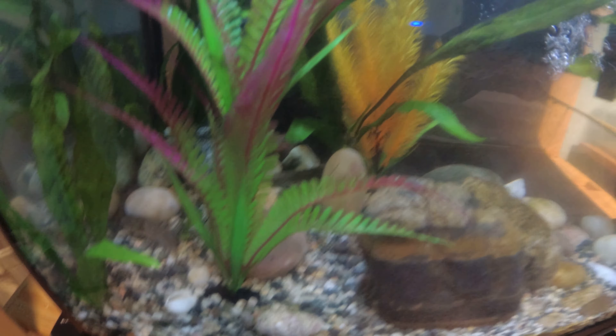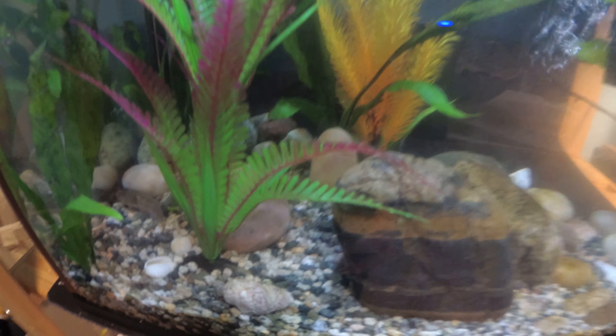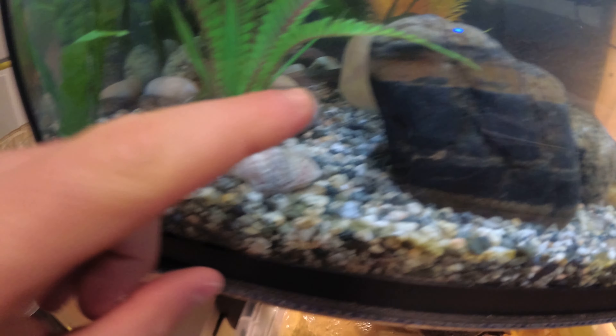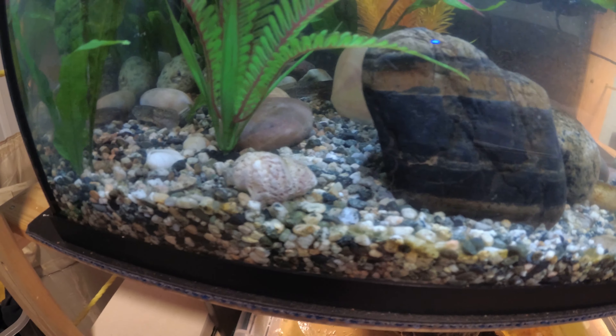I have tadpoles in my aquarium, and recently they have started to grow legs and arms. Mostly half of them already have legs, but a lot of them don't have arms. See that little tail far away? He's sitting there and he has big legs already.